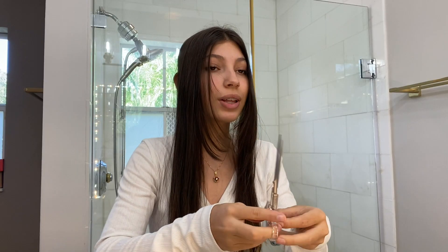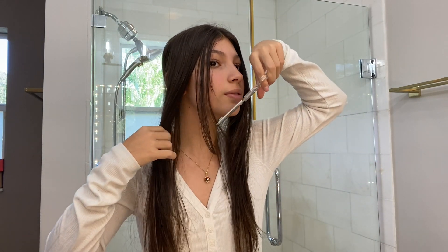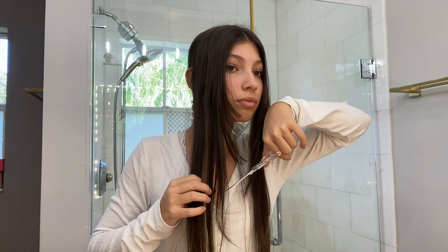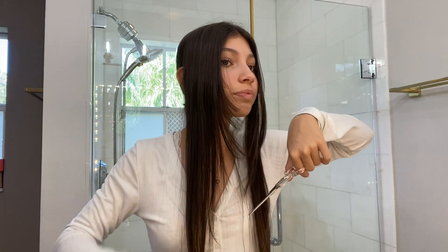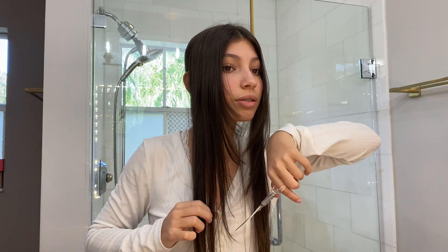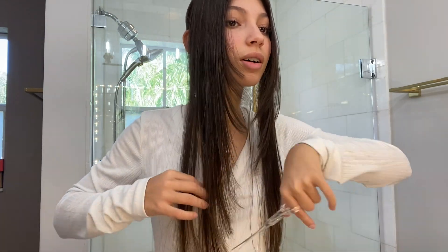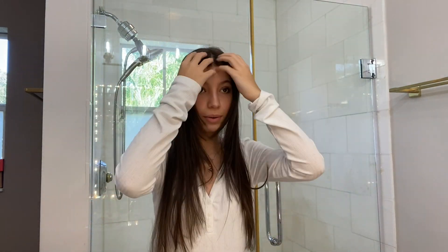This side is always so hard because I literally have to use my left hand and I'm not left-handed, so you can see why that's a challenge. I cannot stress how hard this side is. I did it — this is kind of how it looks. Now I'm gonna blow dry it so you guys can really see how it's going to look.